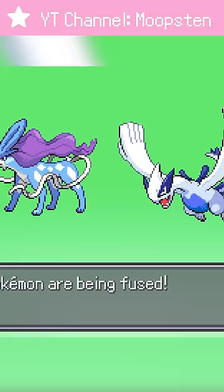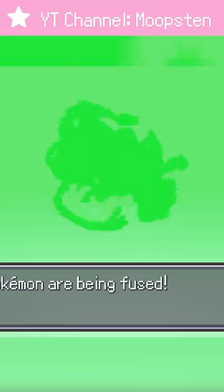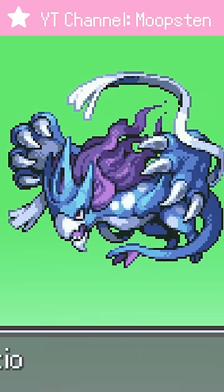But we saved the best for last: Suicune and Lugia. This sprite has some of the best art I've seen in this entire game. I mean, look at the shading.